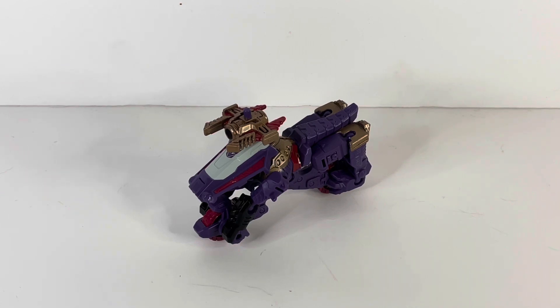What would have been really cool with this figure — since he is a Pretender — would be if he came out in a Voyager or Deluxe class with his Pretender robot. The bike would transform and the actual Pretender figure would be able to sit on top. That would have been a nice little touch. But hey, we got this guy, he's great, I'm not complaining — just a little nitpick.